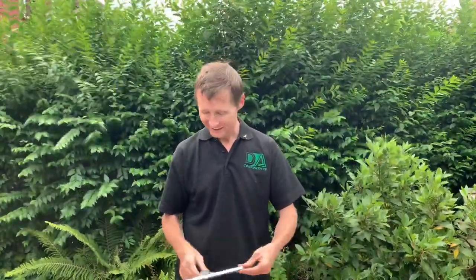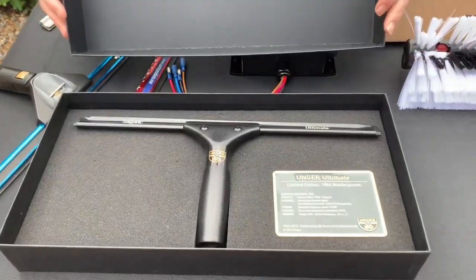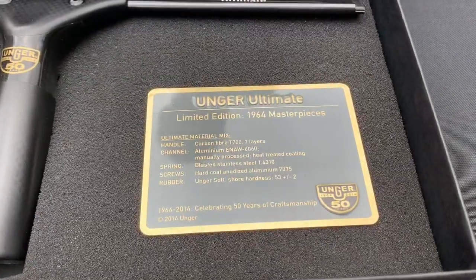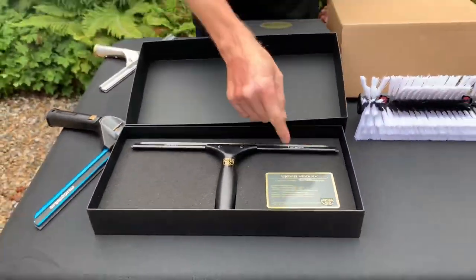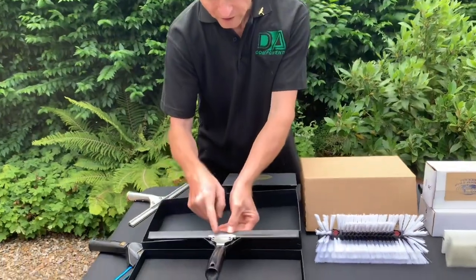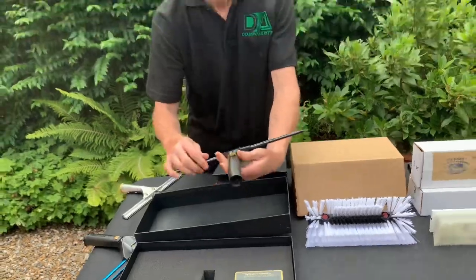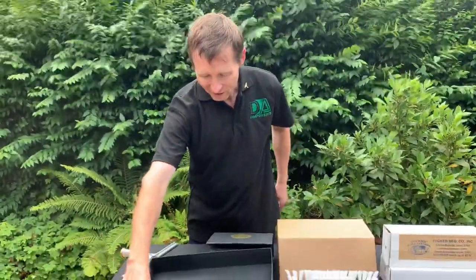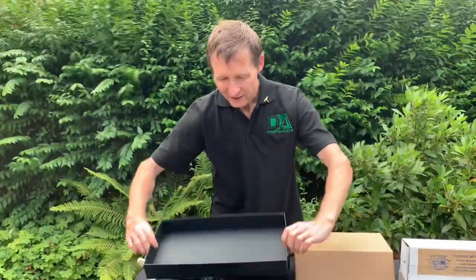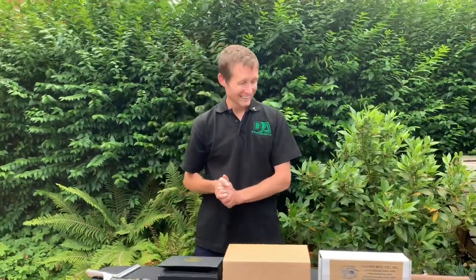In the hall of fame I do have Unger's fully carbon fiber ultimate squeegee — 14 inch, all carbon fiber, in a nice presentation box with a little plaque and a number on it. The handle lets you change the rubber. You can probably tell that's not getting wet — I won't be using it. I'd also like to find the little round badge they made, and I think they made a jacket for it too, so that would be a nice addition.